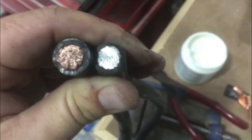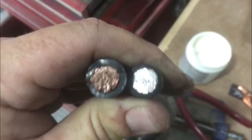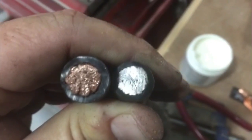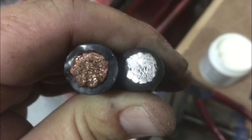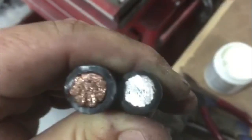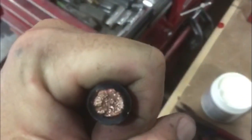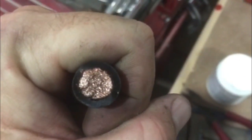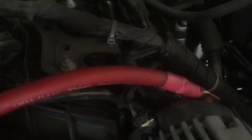We got a little size comparison here. We got Sky High on the left, we got New Concepts on the right. CCA versus OFC awesomeness — see the difference? Garbage versus winner, winner, chicken dinner. All right, let's get this ground done.